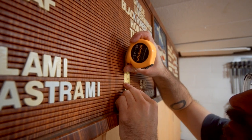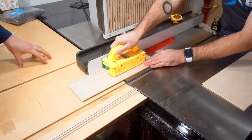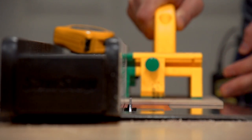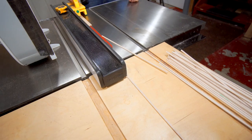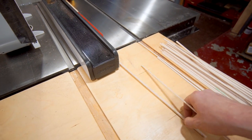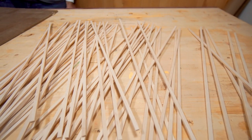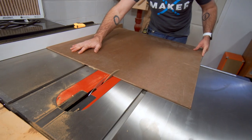Looks like each piece is about 3/16ths of an inch. Got this piece of masonite here — I'm going to use this as the backing board. I'm going to cut it to the rough size here on the table saw.